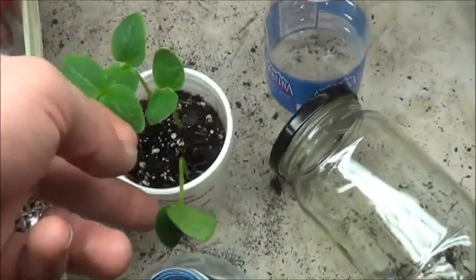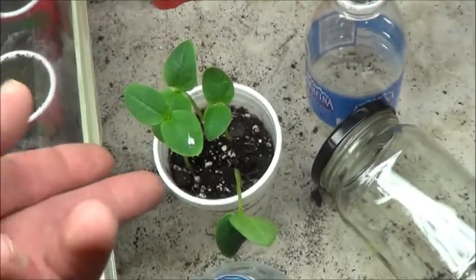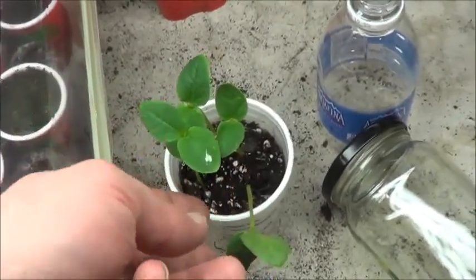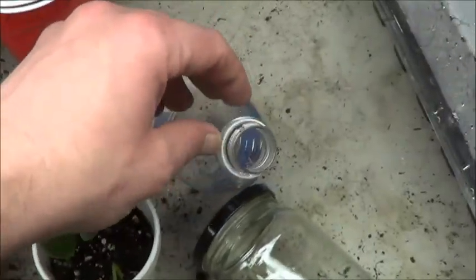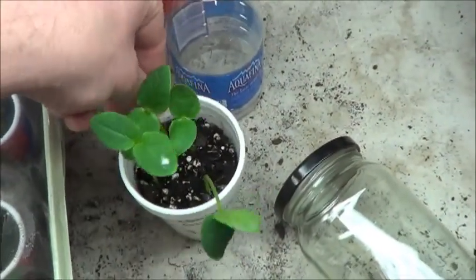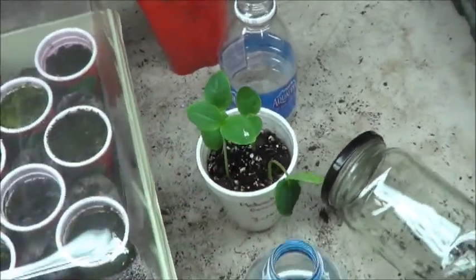Moving over here, we've got the Anchocha cucumber. It's just out of its little water bottle top, so it's a little floppy, trying to adjust, but it's been uncapped for the last couple days. So in theory the adjustment shouldn't be too bad. I might lose this one, hopefully not.